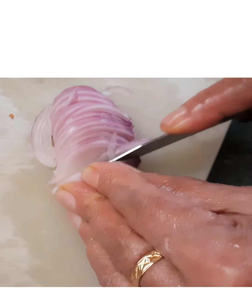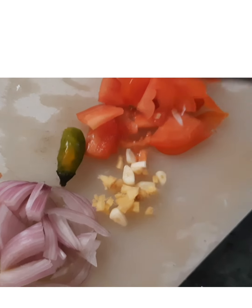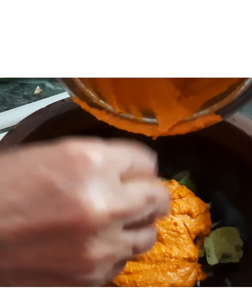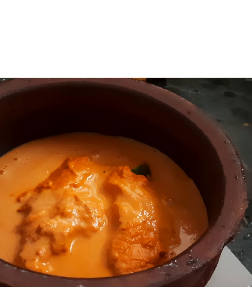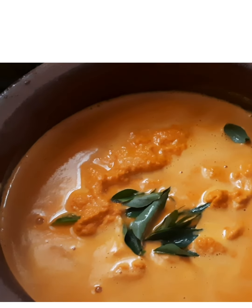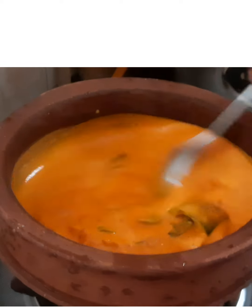Now I'm going to slice the remaining half onion thinly, the quarter inch of ginger, one clove of garlic, the tomato, and the remaining half green chili. I've also added the hawk plum. Now I add the paste I made. You can add water into the mixer jar and pour it back in — that way we don't waste any of the paste — and add water until you get the required consistency.